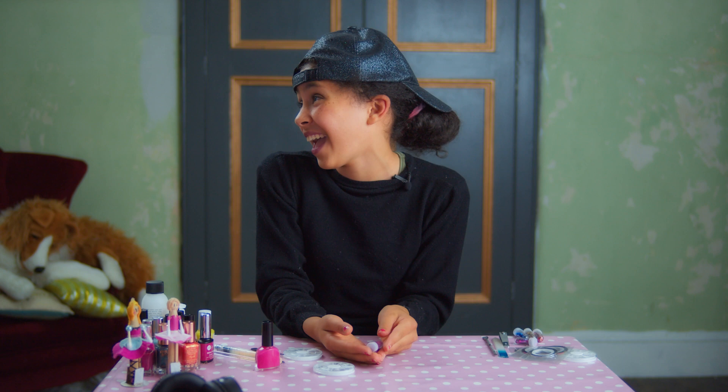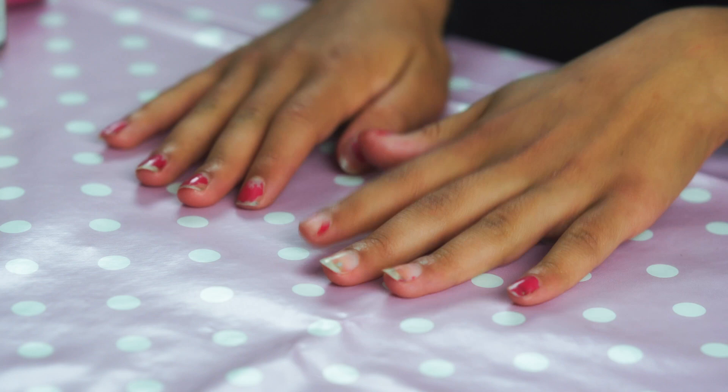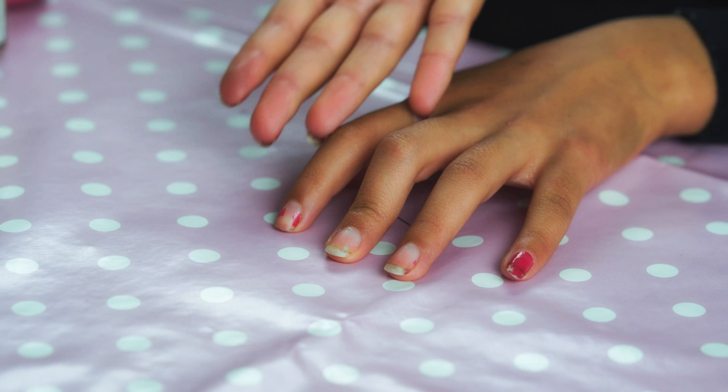So, let's begin. First of all, you need to remove any old nail polish, which I did already. And look at those nails — so long they could kill a donkey!